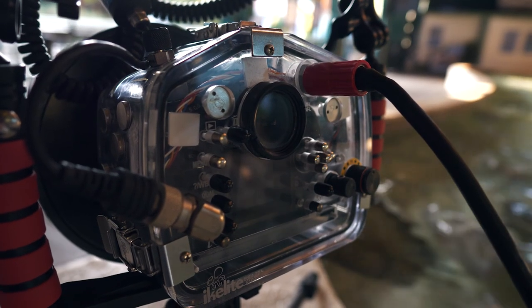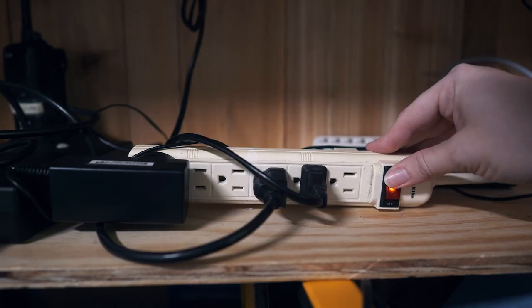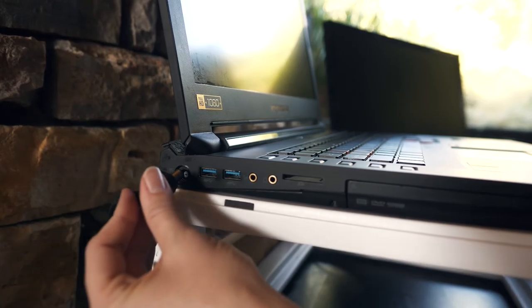Do not over-tighten or apply torque to the locking sleeve or the bulkhead connection, as doing so can result in power interruption or damage to the camera. After the power cable is inserted, turn on the surge protector.